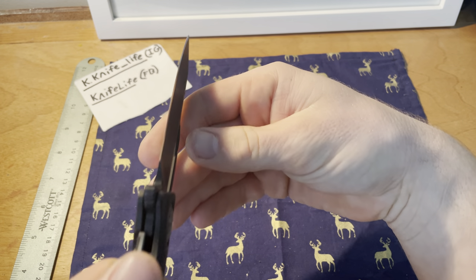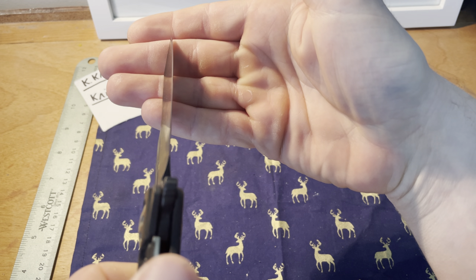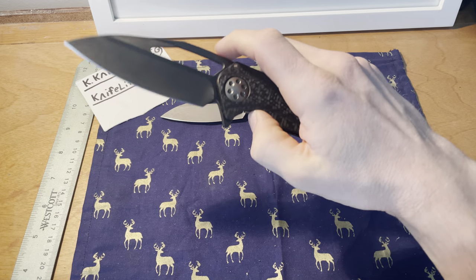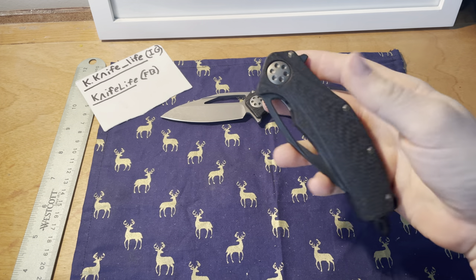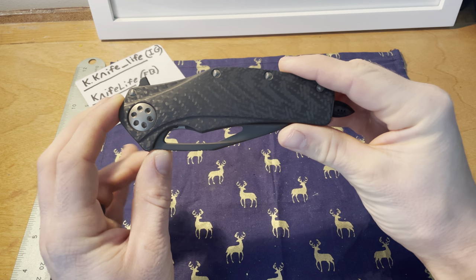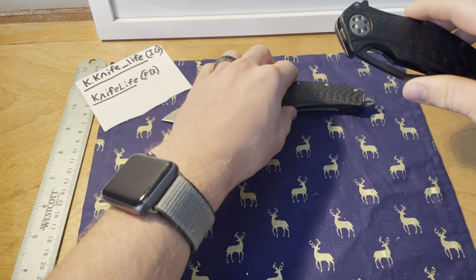The blade is very thin behind the edge — it's hard to tell on camera but it's overall a fantastic slicer. This is one of the best knives for slicing. That said, this particular one-off is one of the few I carry but don't actually use for utility tasks.